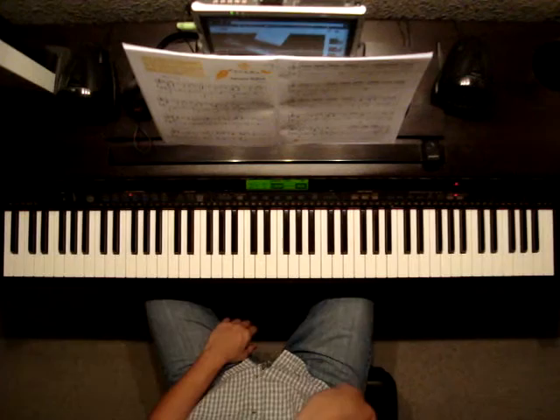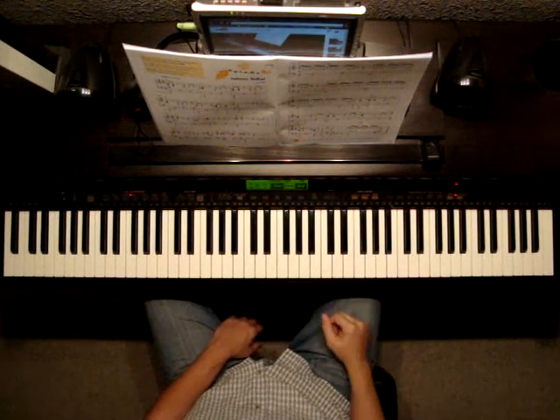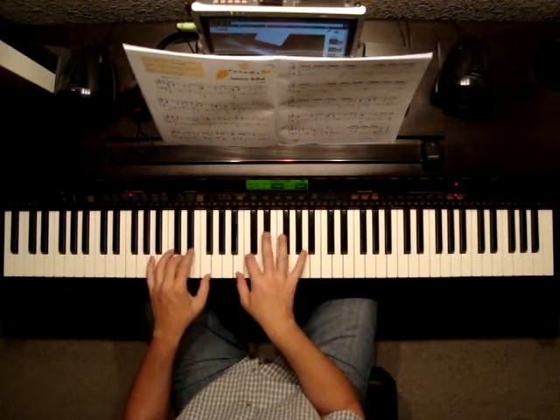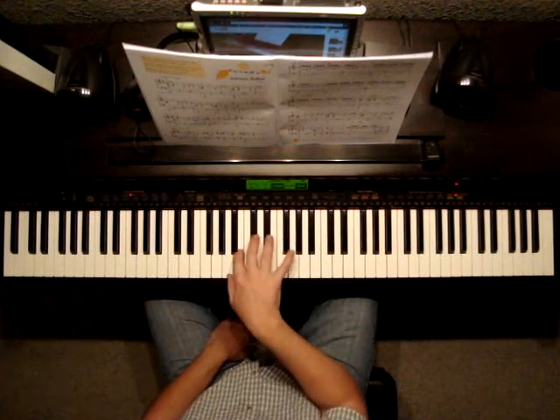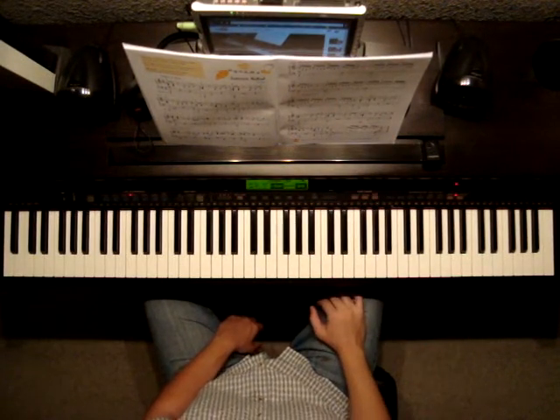A couple things about that part: you've got a lot of accent marks through that section, and you'll notice you can hear my pinky as I'm playing. So rotate your wrist and hit your pinky hard on those. A few times your 4th finger will have to accent the notes as well.